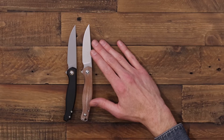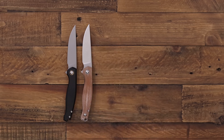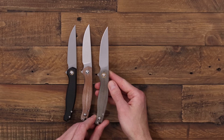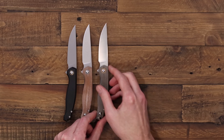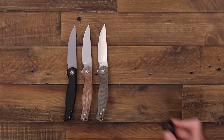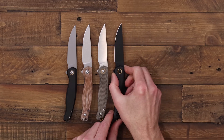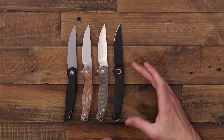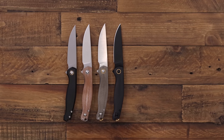The V2 is available with a stonewash blade and natural canvas micarta handle. We also have a satin finish blade with green canvas and brass pivot collars and a spacer. And then we've got the blackout PVD version with a tumbled PVD blade and black G10 and brass highlights.